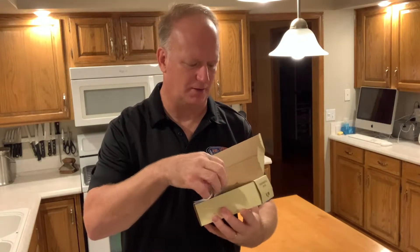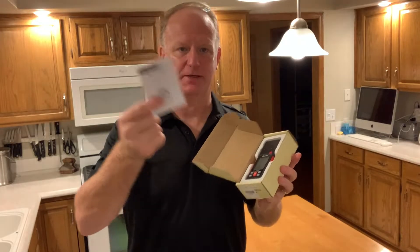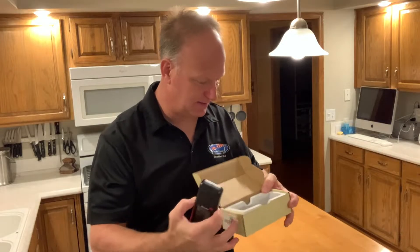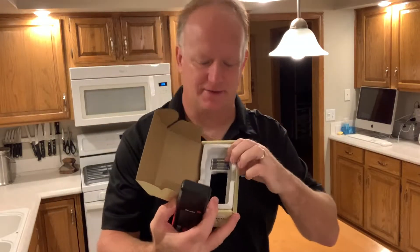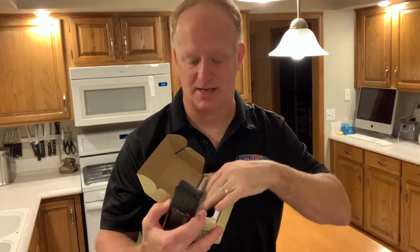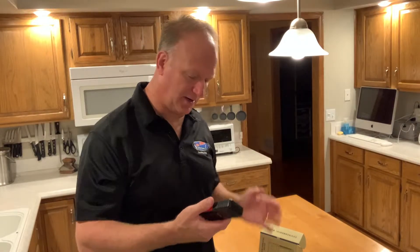Inside, it's good quality packaging. Everything looks like it protects the meter well. A book to show me how to use it, and it comes with the batteries as well as a velvet case to keep the meter in, if you're not going to keep it in the box. The meter itself seems pretty solid. I think I'm going to take it apart, put the batteries in, see how it works.